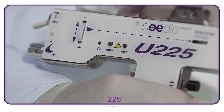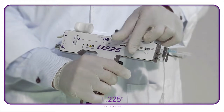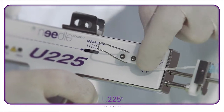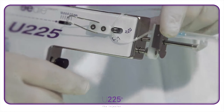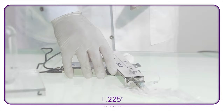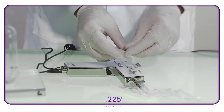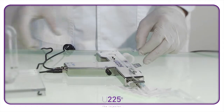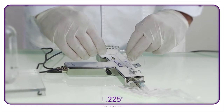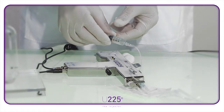Now hold the U225 by the handle. Switch on the U225 by pressing once on the mode button. Unlock the security clip. Press on the trigger button to position the tube in the clamp. Release the trigger and close the clip once the catheter is caught inside. Put the injector down and undo the plug at the very end of the tube to insert a previously prepared syringe.